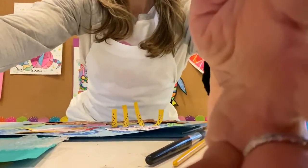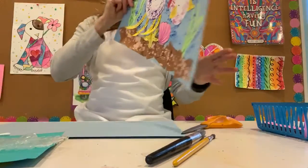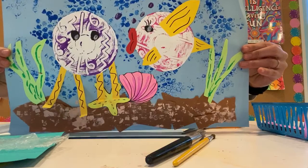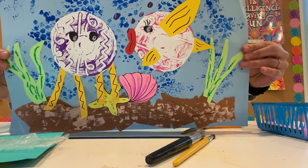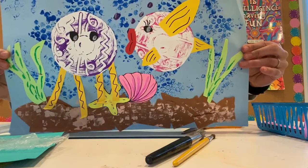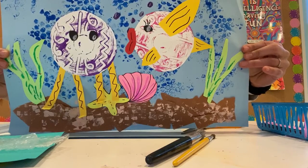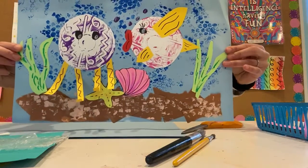I'm going to move you down so you're a little bit closer. We are going to make this awesome underwater scene using some fun printmaking techniques. I did a little jellyfish and a fish and some coral, water, and sand in my background. We are going to start with the background so it has a little bit of time to dry.